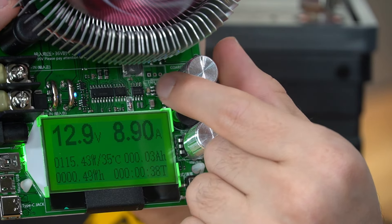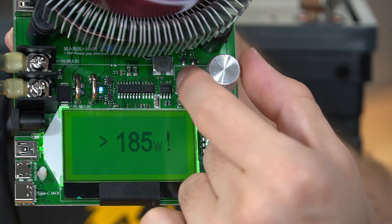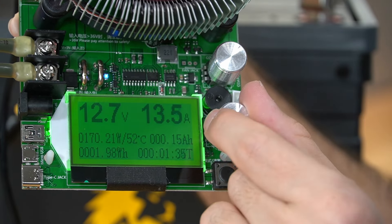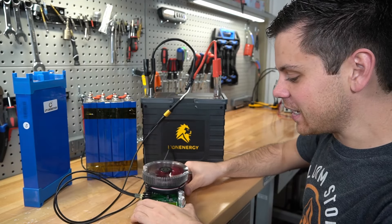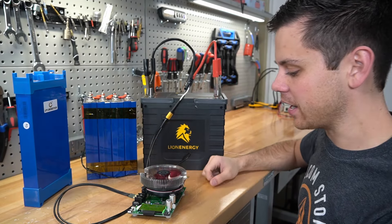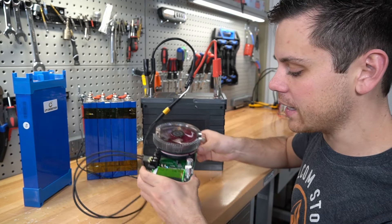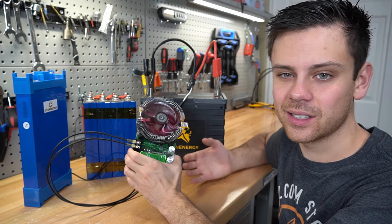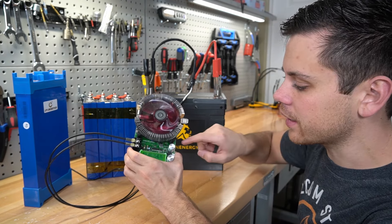Keep rotating the current up — if you increase it too much, decrease it and try again. Now we're at 170 watts and I'll use the fine adjustment knob to reach around 180 watts. We'll just run it at 180 watts. Let it sit and do its job — it will get very hot. When you come back in about five hours, you'll have the total capacity as a watt hour and amp hour readout on the screen.